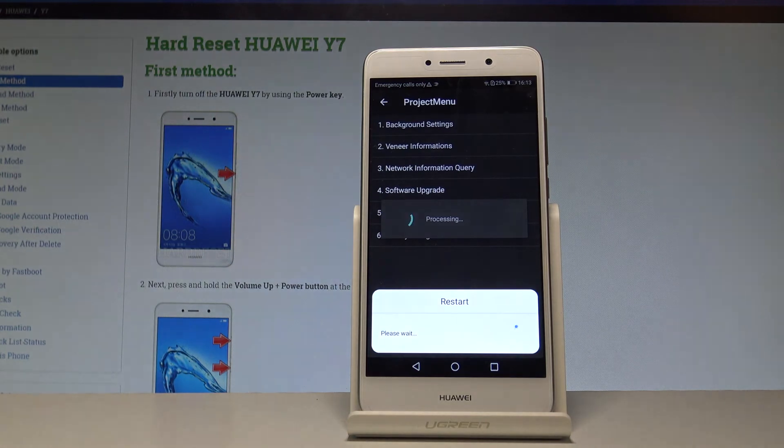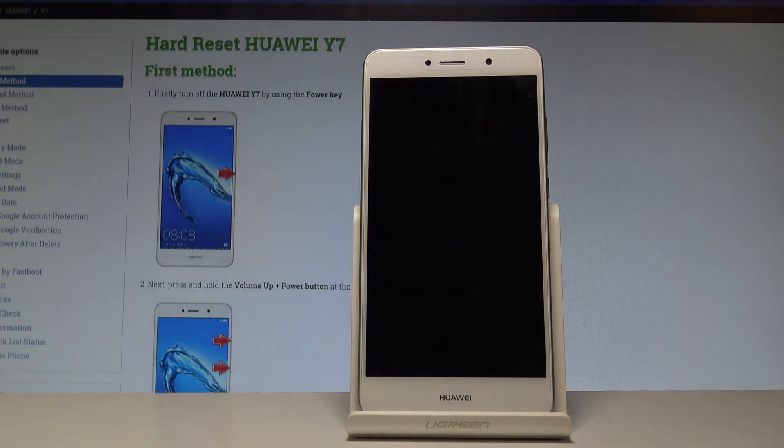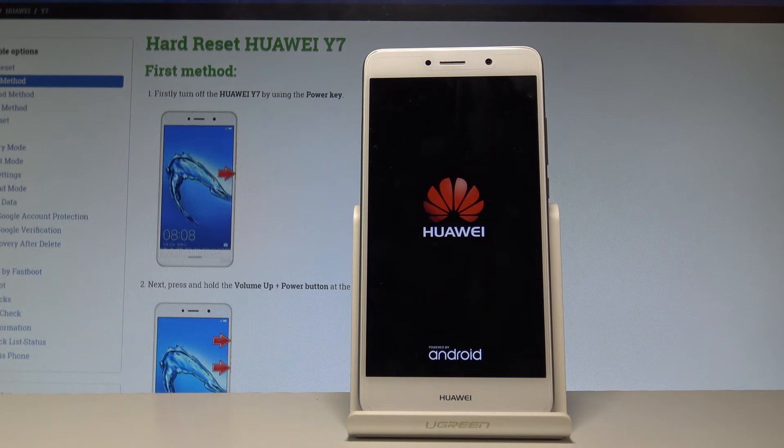The device is performing the factory reset operation, so let's be patient and wait until the whole operation is completed. Do not interrupt while the process is running.